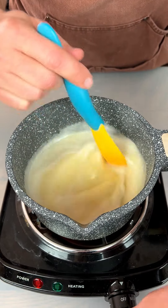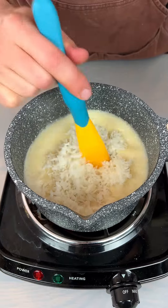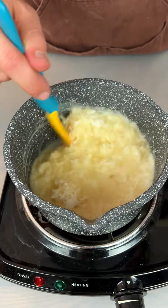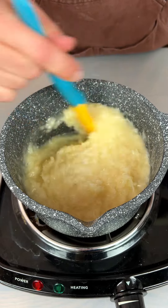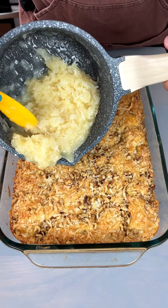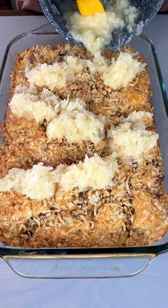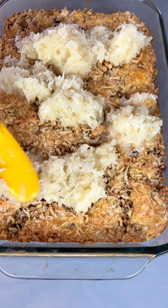We brought that to a boil, now we're going to take one and a half cups of coconut and put that in there. We've put it down to a simmer and we've got to keep stirring. I'm so excited to bring that cake out of the oven and put this right on top. Oh my goodness — if you could smell this right now you would be in heaven. This is our ugly duckling cake — but it's really not ugly at all. Let's spread this out.